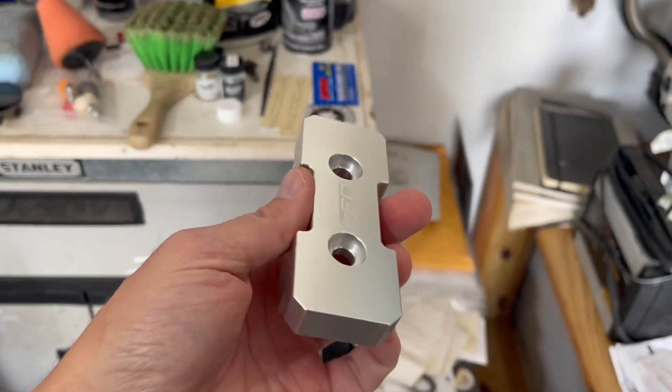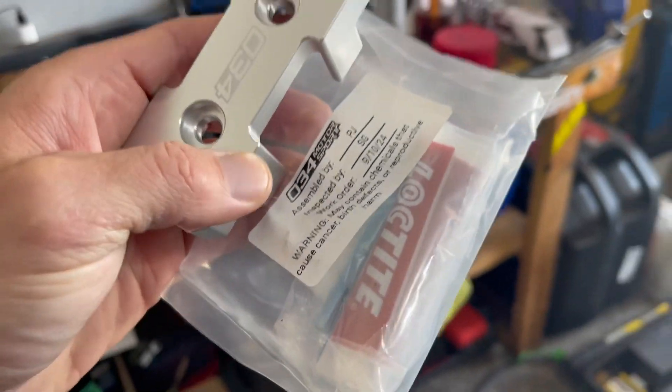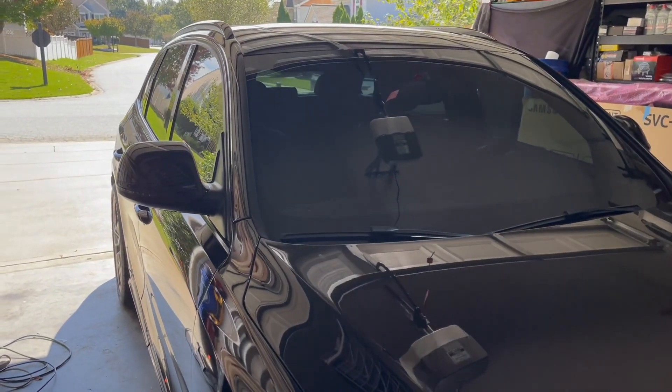The part we're installing today is the transmount brace, or transmount insert. I don't want to jinx myself before I even start the process, but it shouldn't be too bad of an installation — at least I hope not, because I've got to go pick my wife up in a couple of hours and I've got to get it done before that.